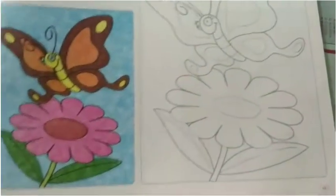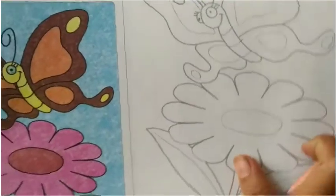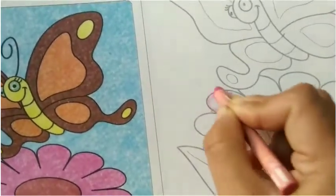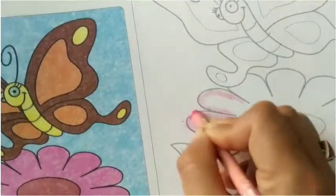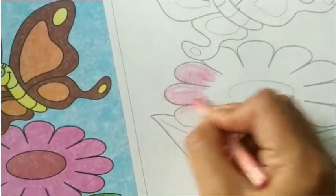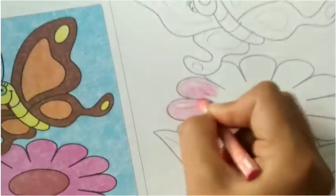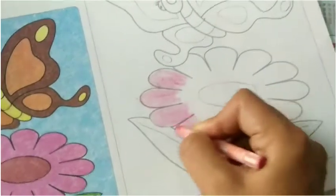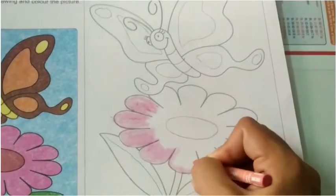The butterfly is complete. Now we will do the coloring process. We will do the inside outline first, then in one direction we will fill the color. The butterfly is complete and the flower is complete.